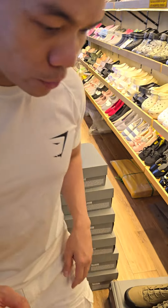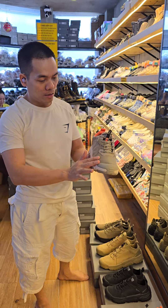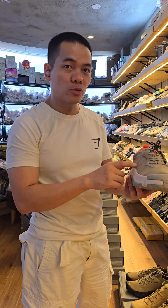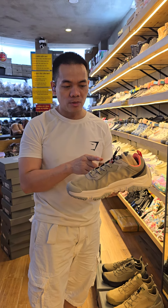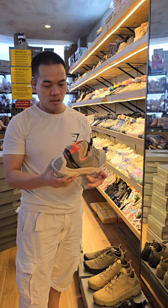We also have this material which is waterproof. If you go to the jungle where you sometimes encounter heavy rain, use this because it's waterproof — it's easy to prevent your feet from getting wet.